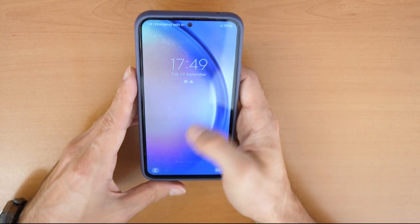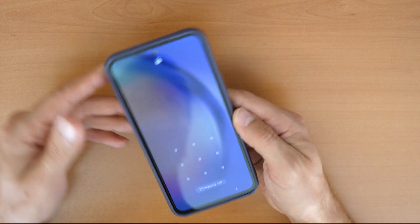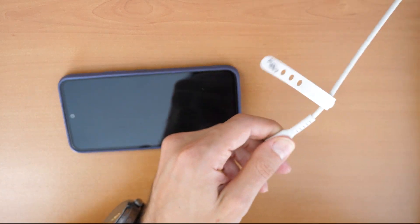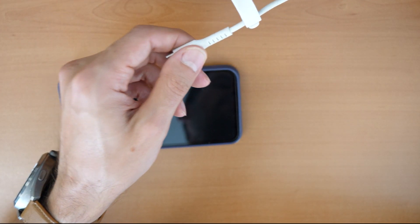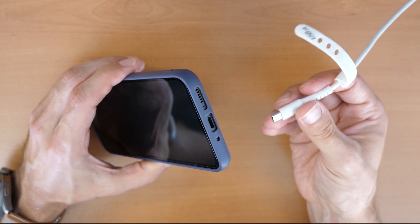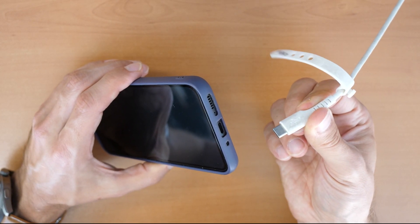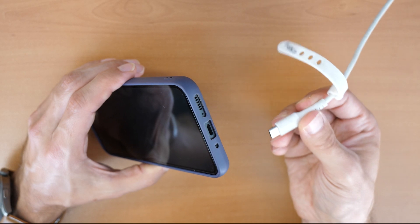If you don't have the feature enabled and you want to unlock your phone, there is another procedure. For this, what do you need? Of course the phone, and also a USB-C cable connected to your computer. The USB-C cable is the most important thing — if you don't have the cable, you can't use this procedure. We have previously also tried with USB-C earphones and that should work as well. But if you connect the cable to a power charger it won't work — it needs to be connected to a data source like a laptop or computer.